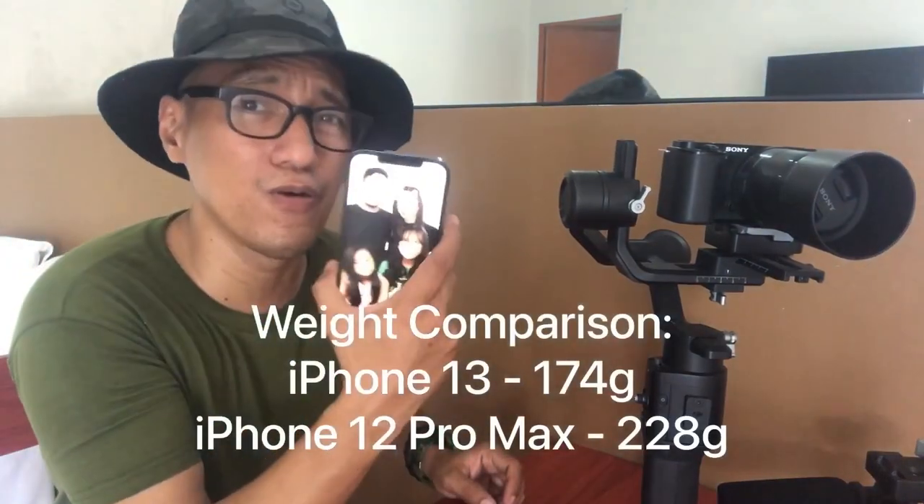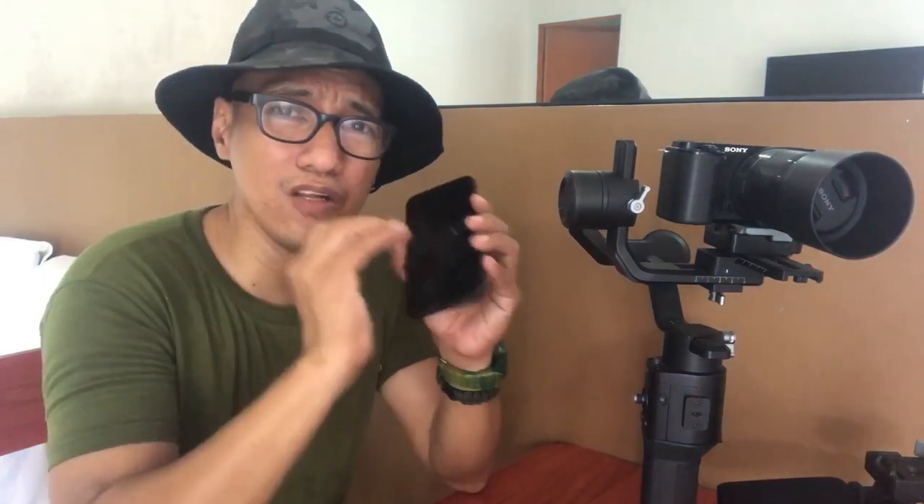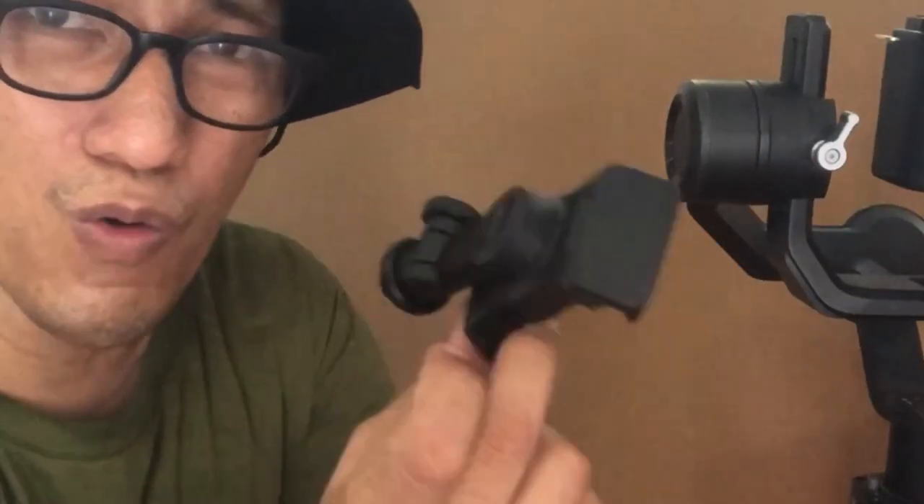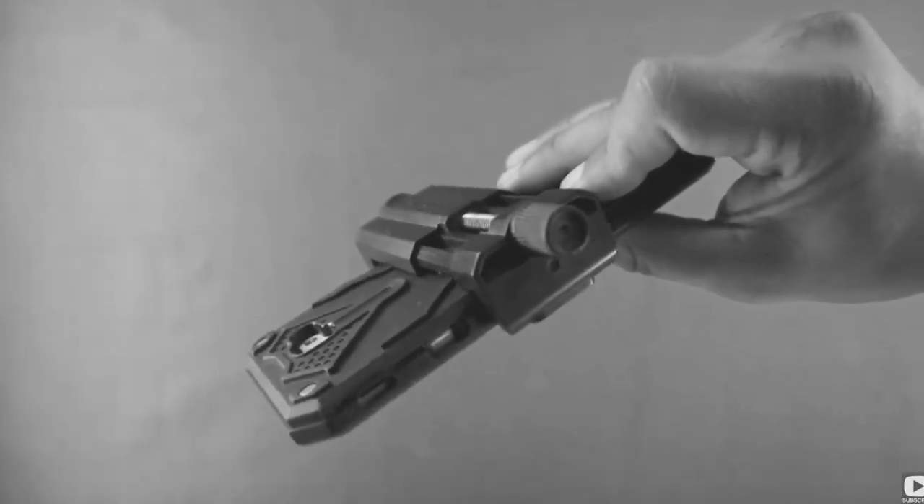Unfortunately, I wasn't able to find an iPhone 13 — nobody in my social circle has one — but someone lent me an iPhone 12 Pro Max. Let's just assume this is an iPhone 13; it's the same process. You'll just need minor adjustments to get the correct balance. Part of the request is also to use the actual DJI phone holder, because in that older video I used a cheap phone holder purchased from a mall. Let's start.